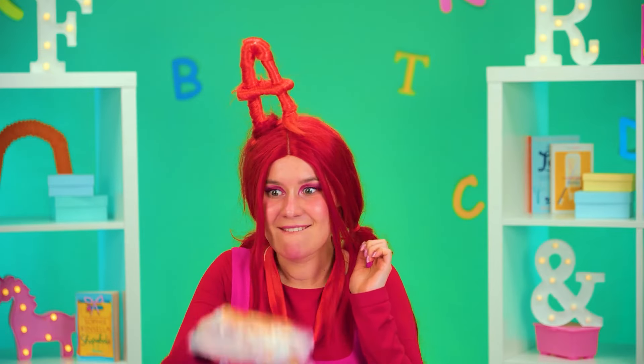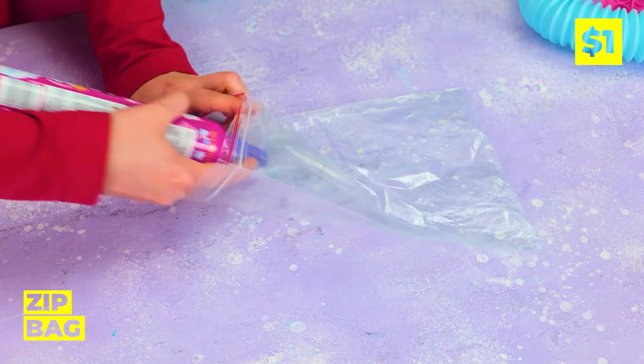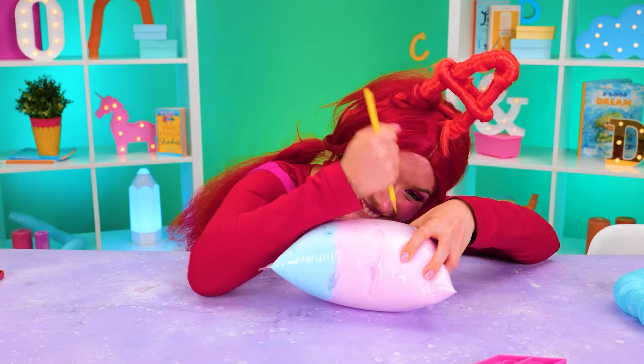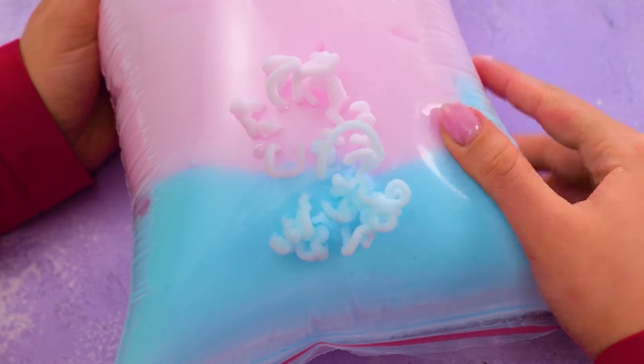A's got the next best thing — a sandwich bag. Let's fill it up with foam, and we'll need a lot. Poke out an outline like a number and start squeezing.